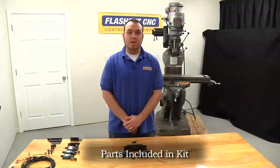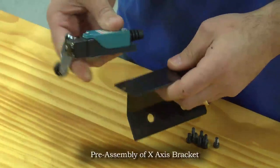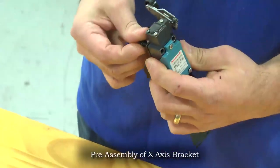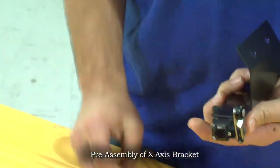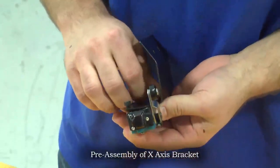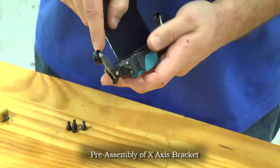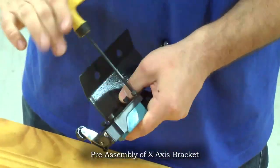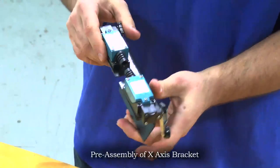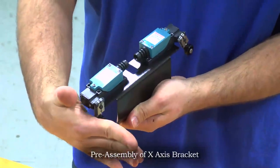The first step to installing your limit switch kit is to pre-assemble the X and Y axis limit switch brackets. We'll take the X axis mounting bracket and two switches and using our M5 by 10 millimeter socket head cap screws, secure them to the bracket. Now we have our X axis limit switch bracket assembled with both the plus and minus switches. Make note of the orientation of the rocker arms because we need to make sure they can contact the end stops on the machine.